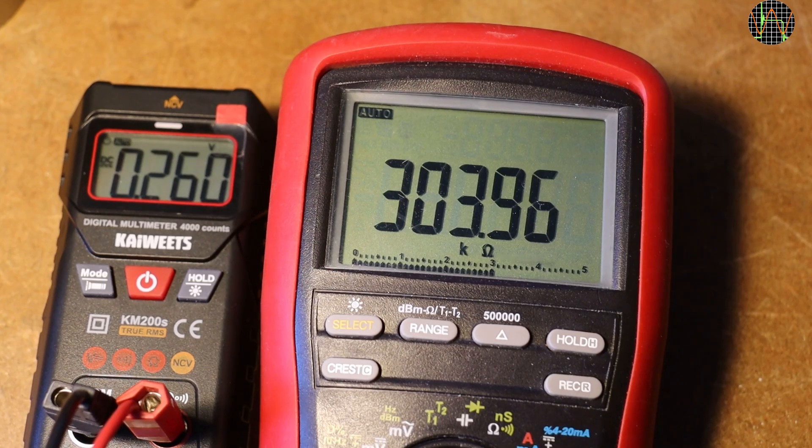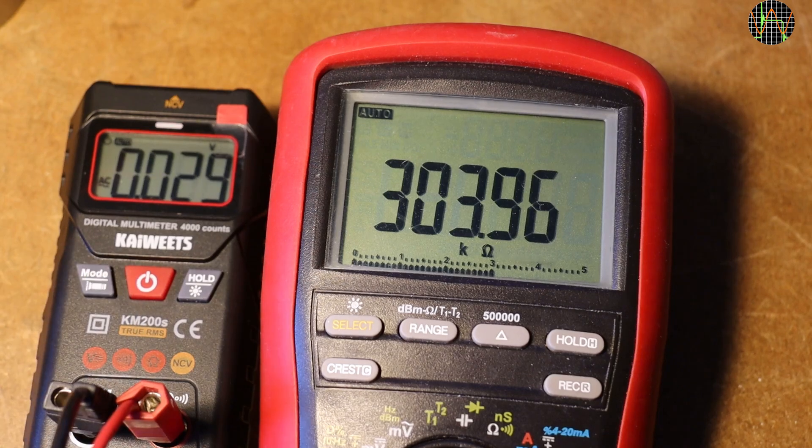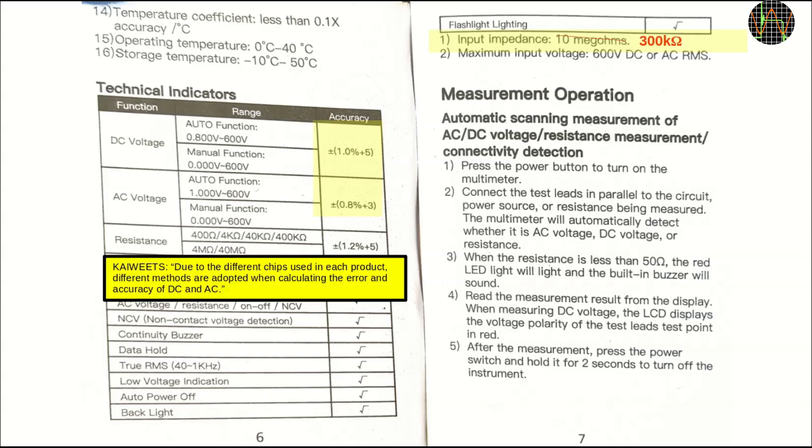The manual of the KM200S claims a 10MΩ input resistance, but the number and value of the resistors on the PCB prompted me to check and measure it. It measured 304KΩ in DCV and the same for ACV — a typical value for smart meters, about the same as an analog meter in the 10V range. Kyweeds acknowledges that the 10MΩ input resistance is an error and are busy correcting the manual. I also asked them if the accuracy claims for DCV and ACV were accidentally swapped, but they say no. Maybe what they are trying to say is it is already like that in the datasheet of the chip used. In any case it is not a big issue and the meter measures DC and AC volts quite okay as I have shown.